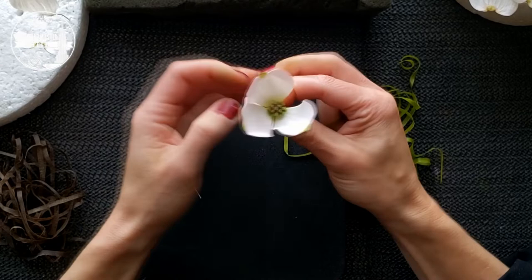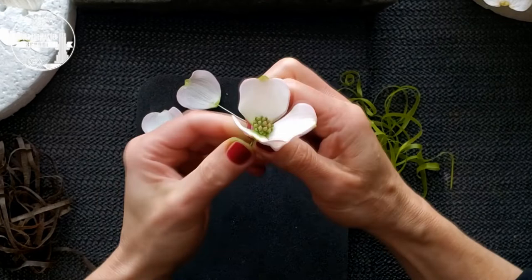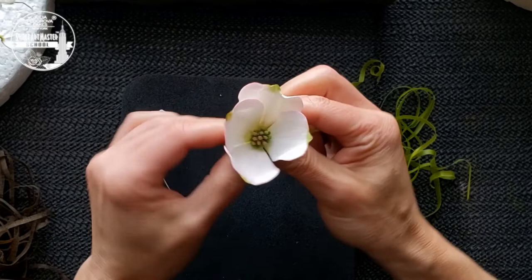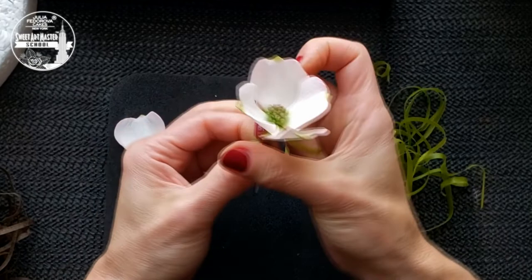I never saw dogwood in bloom before we moved to the south. I immediately fell in love with the tree — I was captivated by the simple beauty of dogwood flowers. As you know, I make a lot of flowers, but dogwood is still one of my favorites. Again, about extra petals: having extra petals is very important when you make sugar flower arrangements. The more options you have, the more beautiful and more botanically correct your branch will be.